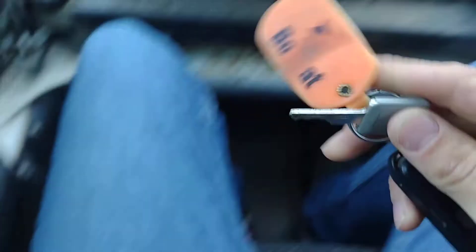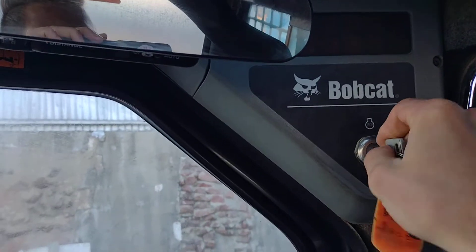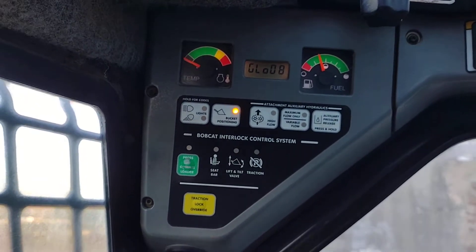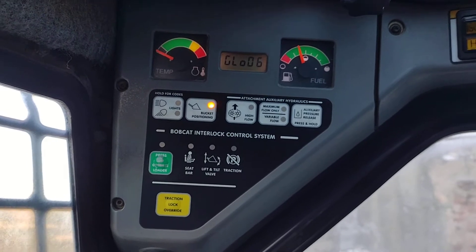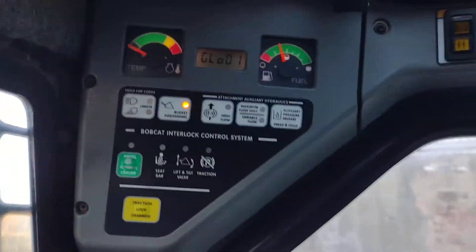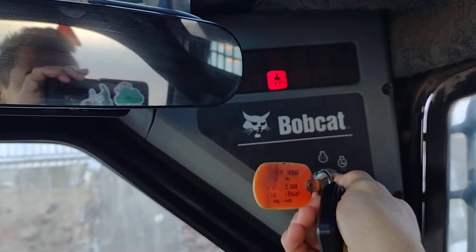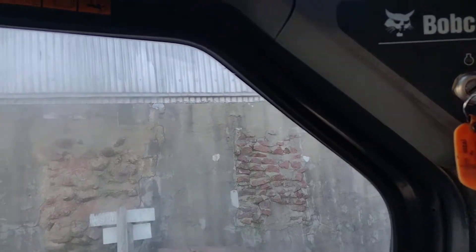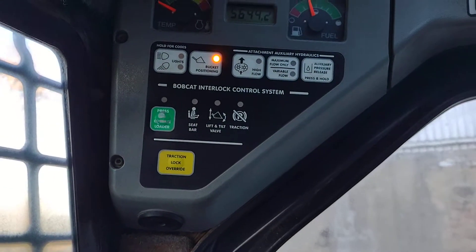Geez Louise. Can't get any — if it gets any colder than this, you won't be able to start this thing. You know it's cold enough when you can see your breath. All right, two, one, crank. That starts pretty good — really good!